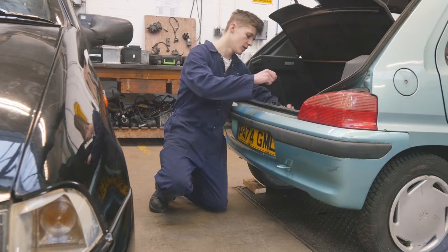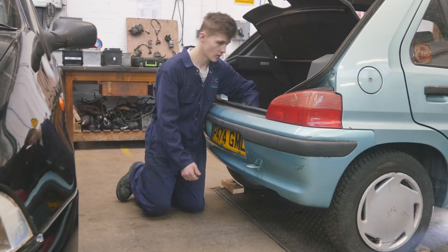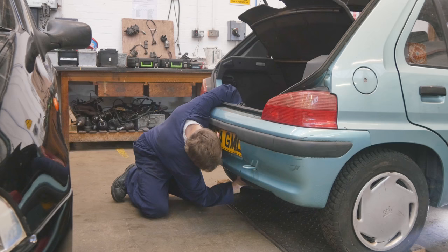You'll need to undo this bolt, then push on the spare wheel and twist the bolt with your hand. It will lower down the wheel.